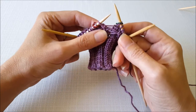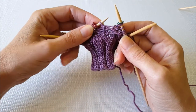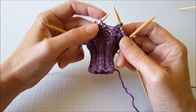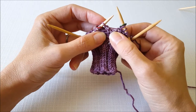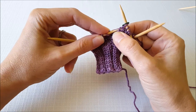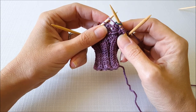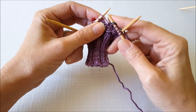The trick is remembering whether you should lift the strand from front to back or back to front. For an M1L, when the slant is going to go to the left, I always remember to insert my needle under the strand from the lead. So if you're slanting to the left, enter from the lead. I'm just going to lift up that strand, and then to twist that strand when I knit it, you knit into the opposite side. So if I lift it from the front, I'm going to knit into the back leg of that strand.